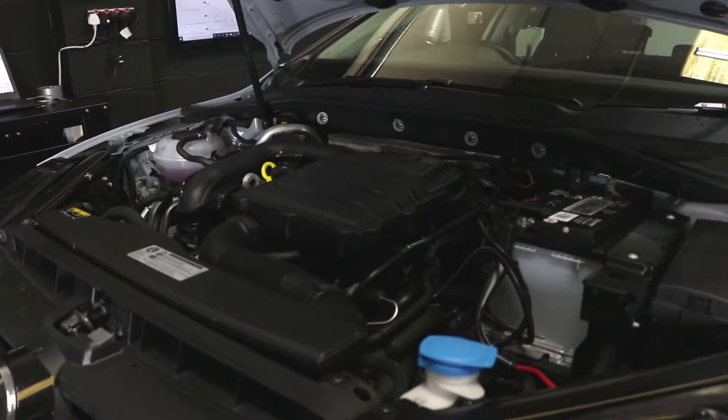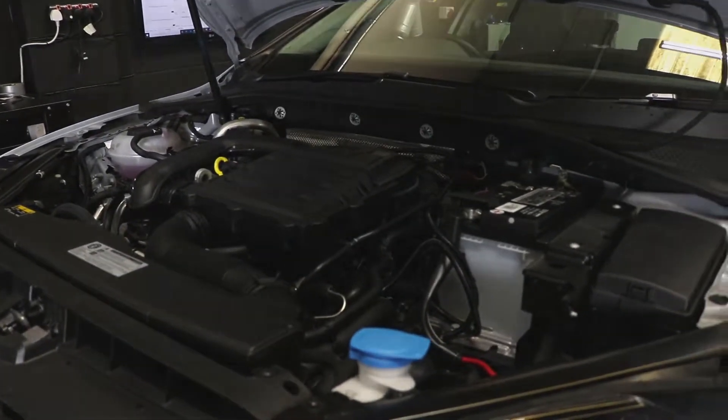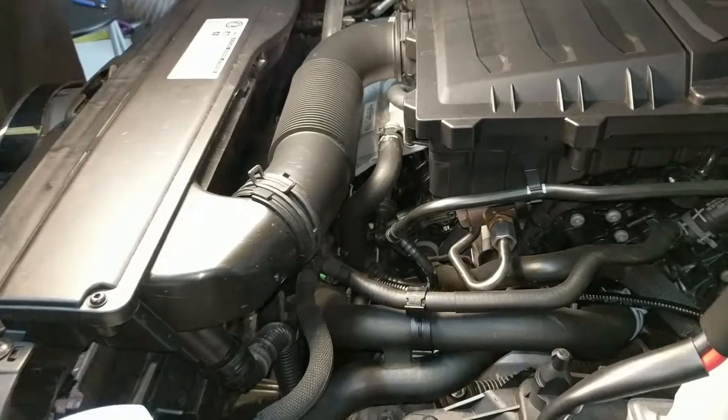For this install, all engine covers can be left in place. This unit connects to the MAP sensor and the boost sensor.